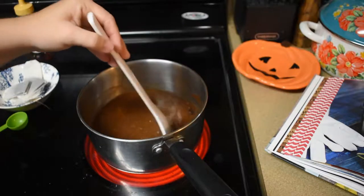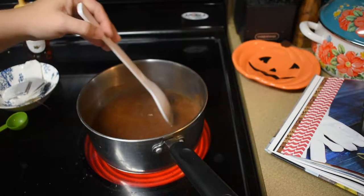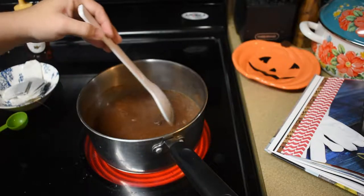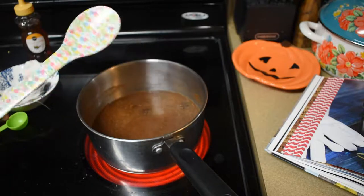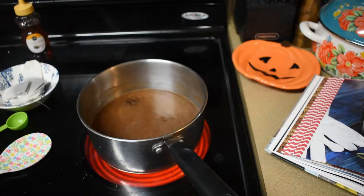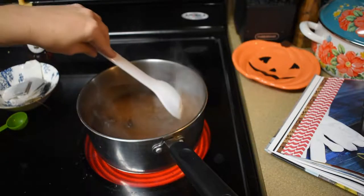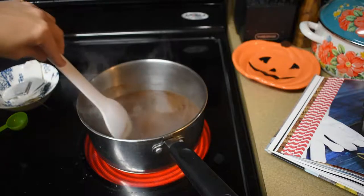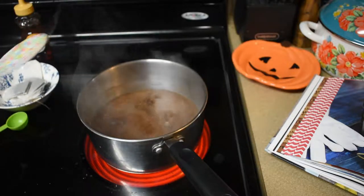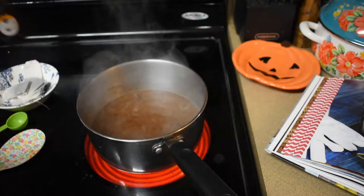I love that color. It shouldn't be long before it comes to a boil. It smells delicious — it smells so good! Okay, it's already starting to boil.